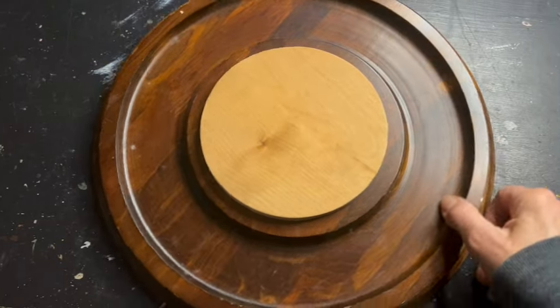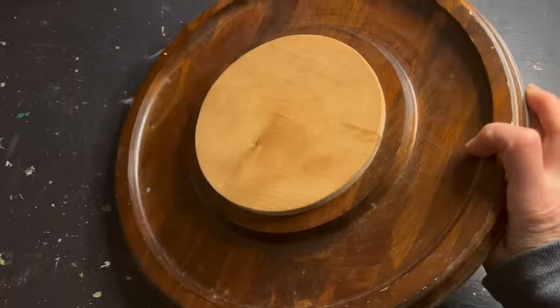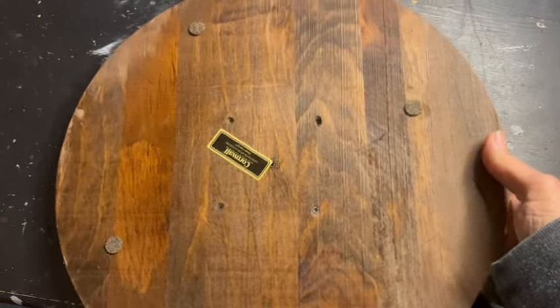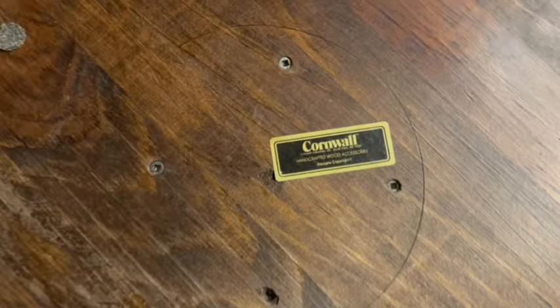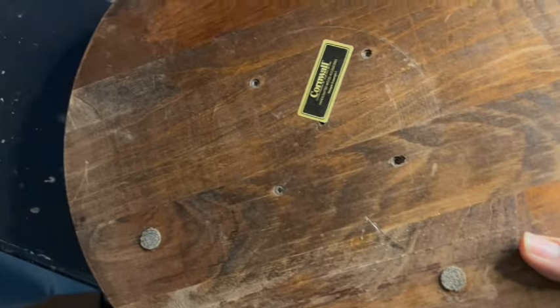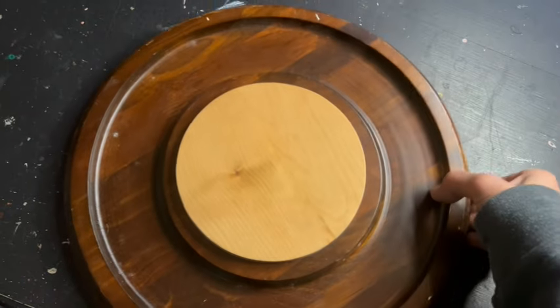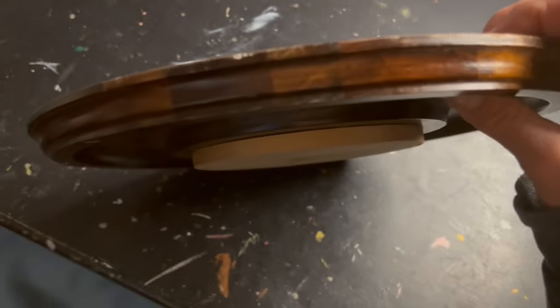Thrifted item number two. This little piece came without the dome, although I have more domes than I know what to do with, so that was neither here nor there. I bought it because it was a nice wood piece. What I'm going to do is take this and give it a little sanding and cut it down almost in half.